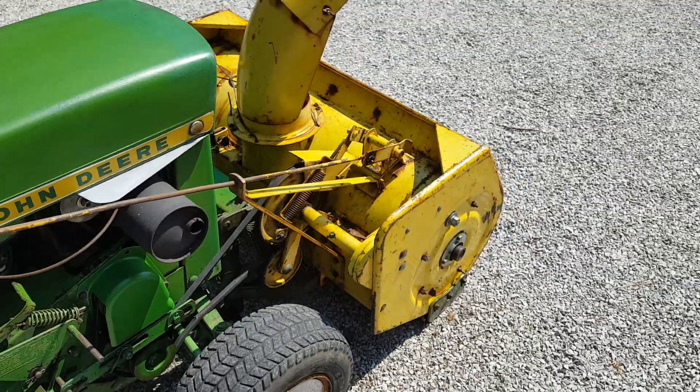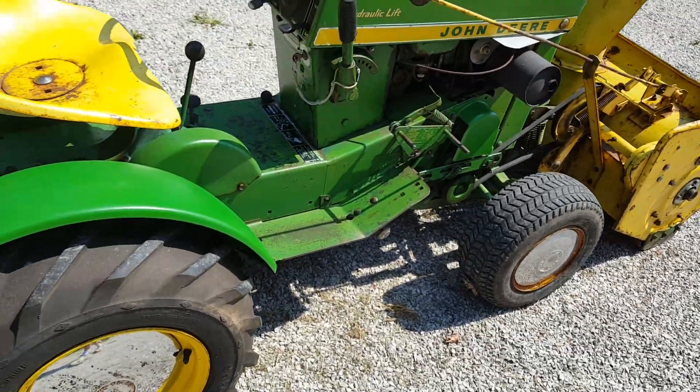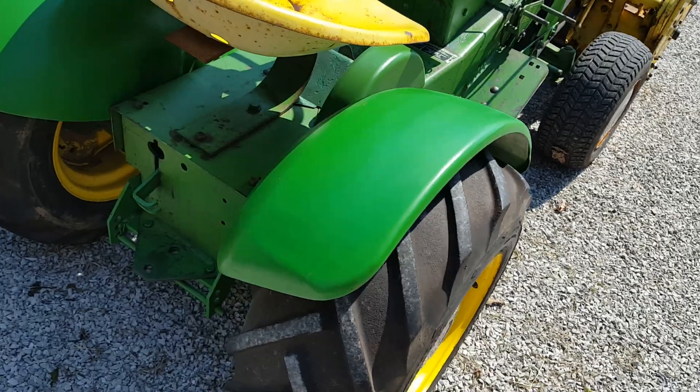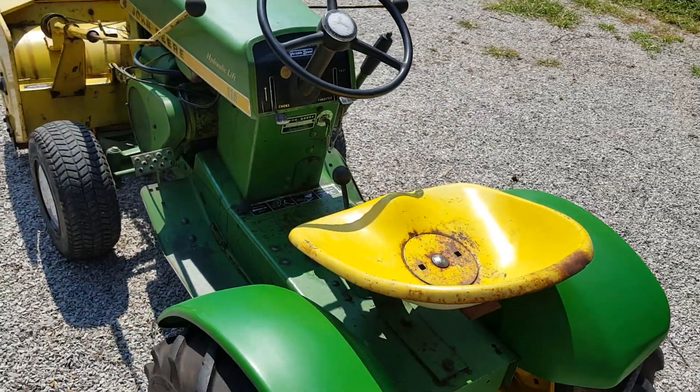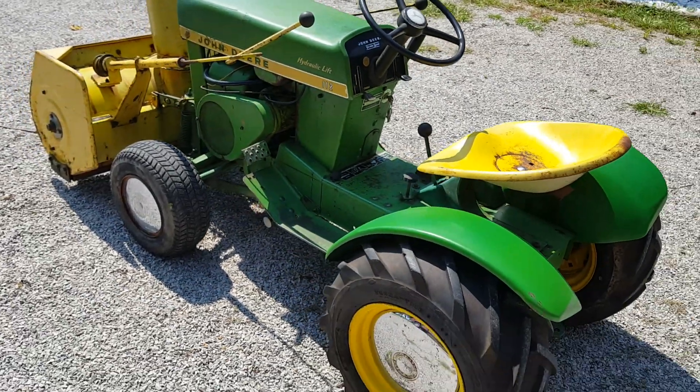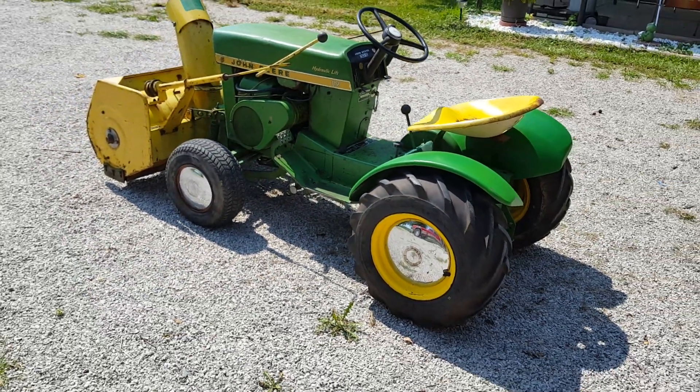I've got the snow blower for it, I've got a front blade, and I've got a tiller for the back of it. I've got the rear lift set up. Okay, that's my 67 112H. Till the next one.